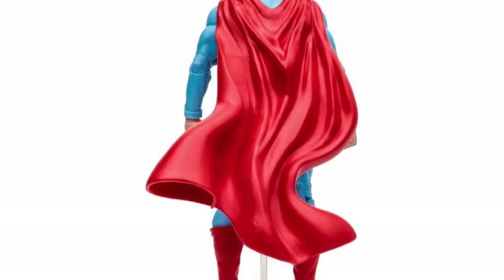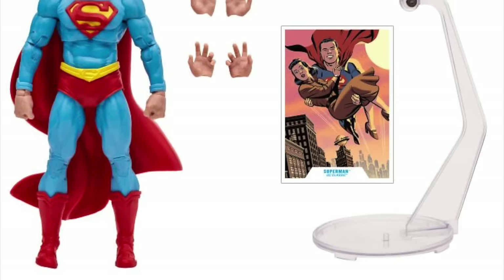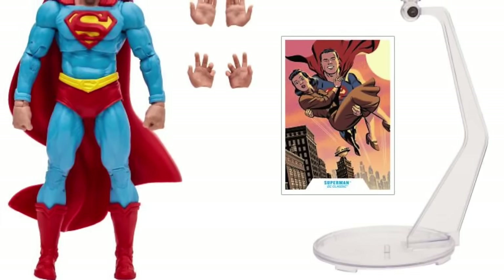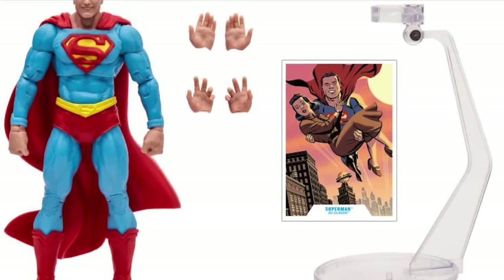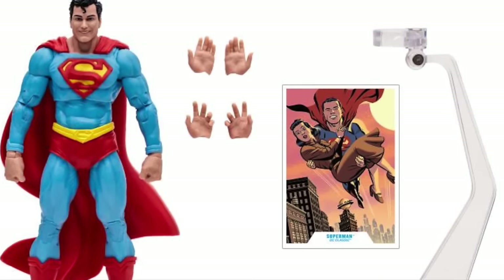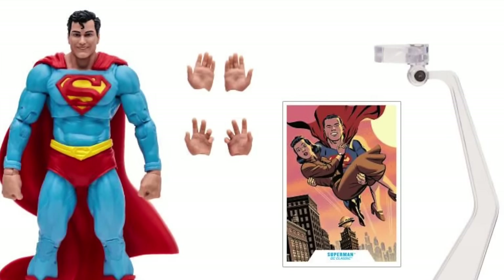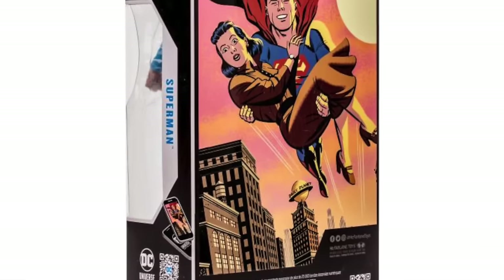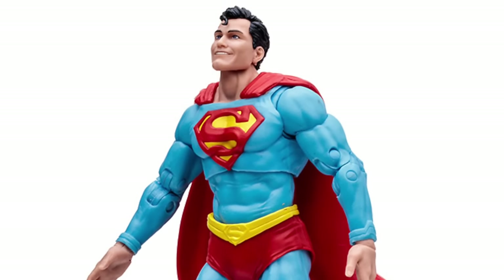He's missing the S on the back of the cape, which is frustrating — especially when you see the Bizarro two-pack coming up and Bizarro has the S. It's like two steps forward, five steps back. Classic Superman should have a checklist: correct belt, S on the back of the cape, extra hands, extra head portrait. He's just a permanent smiling Superman. The head portrait is more normalized — he doesn't look insane. Here he is all packaged up, comes with a flight stand, and you can pre-order him now.